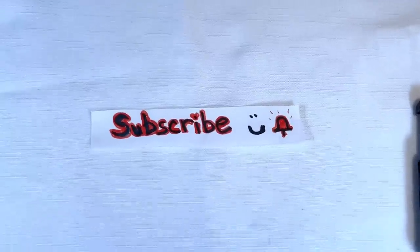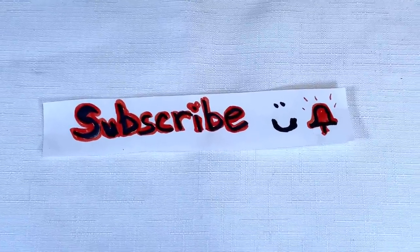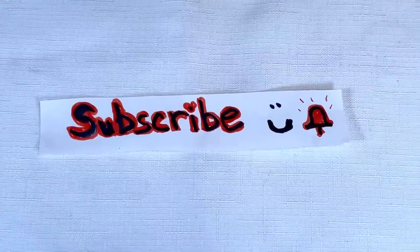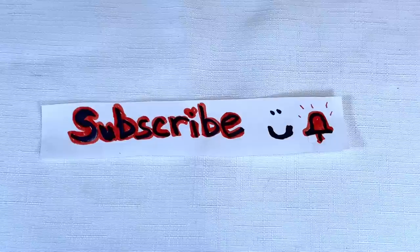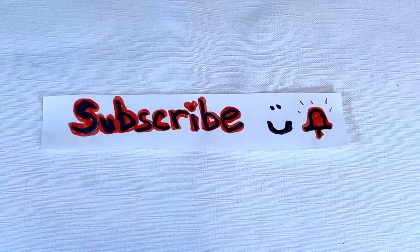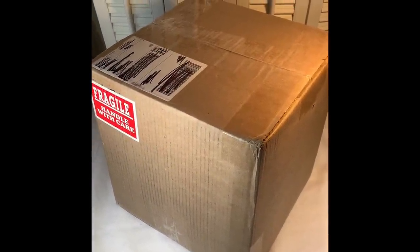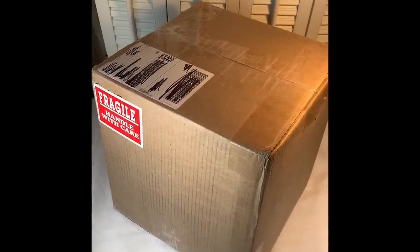Hi, welcome to my video. I'm not doing any editing yet, so this is my little intro. Subscribe, like, hit the bell, and thanks for coming. We're going to have fun at Blessed Baubles. Hi everyone, it's Sherry with Blessed Baubles, and you know what it's time for.